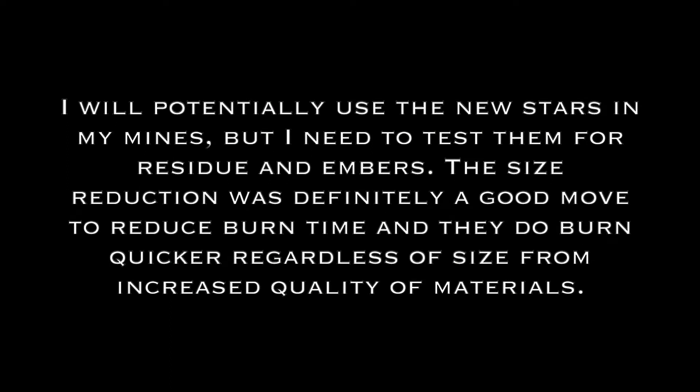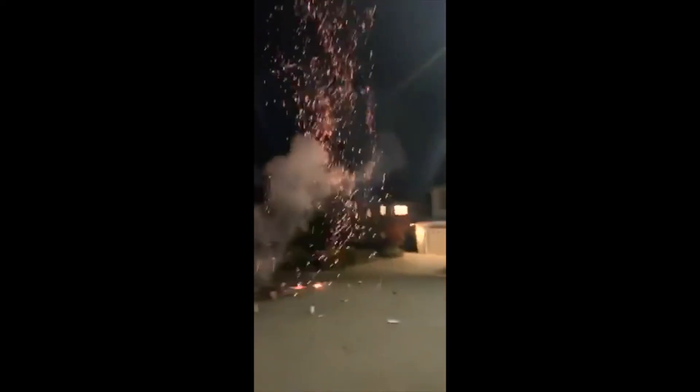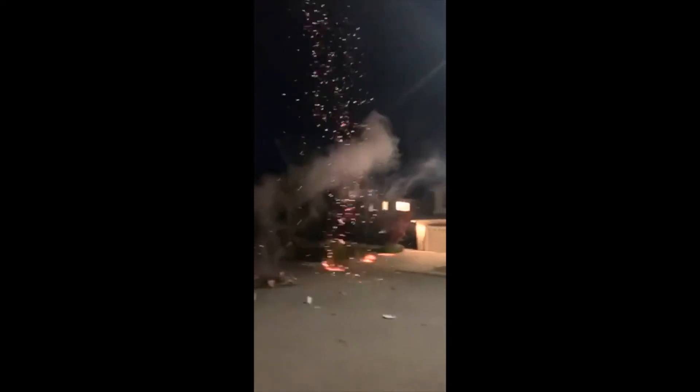So it's very clear that the newer version was indeed higher quality and burns faster. That was pretty good. Rip the neighbor's yard.